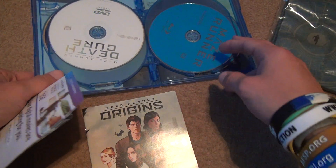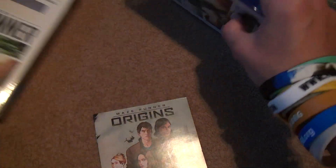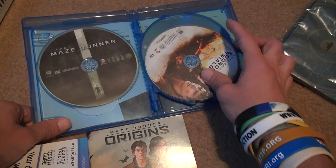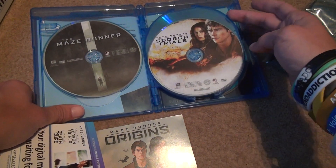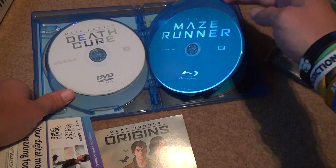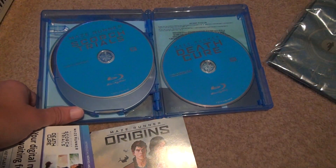One, two — you get DVD copies of it, like it said on the front. So you got the Maze Runner, Scorch Trials on DVD, Death Cure DVD — those are all the DVDs. Then Maze Runner Blu-ray, Maze Runner Scorch Trials Blu-ray, and Death Cure Blu-ray.